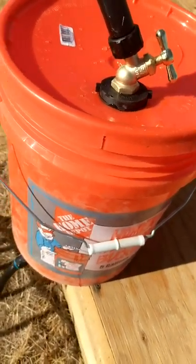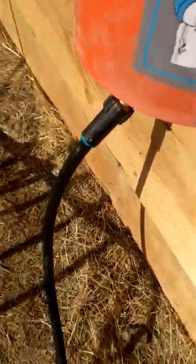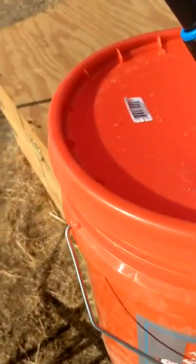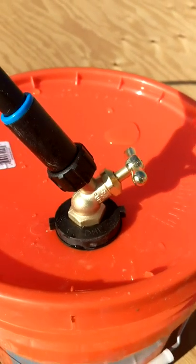We've got water hooked up, we've got water in the bucket. Got a little bit of a leak — we'll deal with that later. Let's open that up so water can flow through. We need some temperatures — yeah, that's what we need.